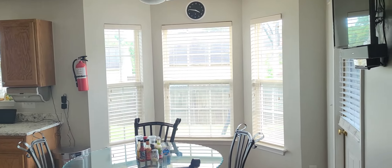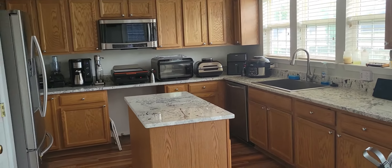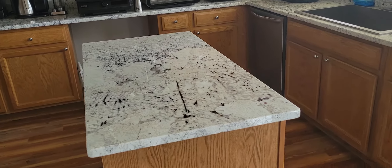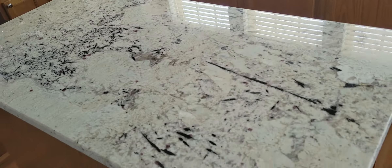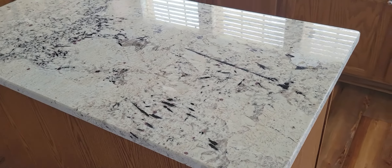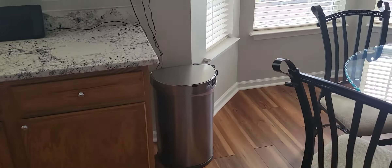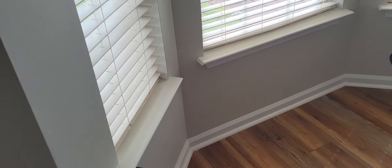The kitchen's finally done, y'all, and we're going to take a quick tour. So first off, this is the island — this is where I do my videos, by the way. I got some granite countertops — it looks fantastic. I painted the walls too; we took it from green to agreeable gray.